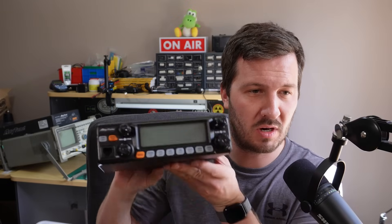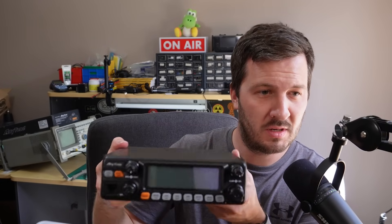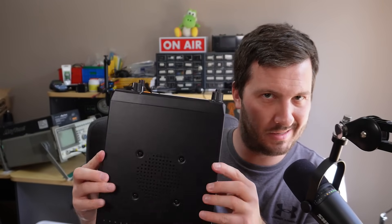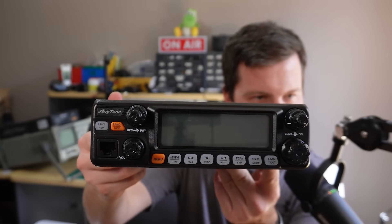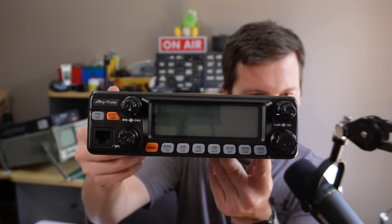28 megahertz is one of my favorite amateur radio bands, and that's the whole reason why I purchased this new radio. This is an Anytone AT455N2. This is a standalone 10 meter slash 27 megahertz radio which I purchased off of Amazon. This radio does quite a bit and I did a little bit of research to come to the conclusion to buy this radio, and I'll go through the reasons why.